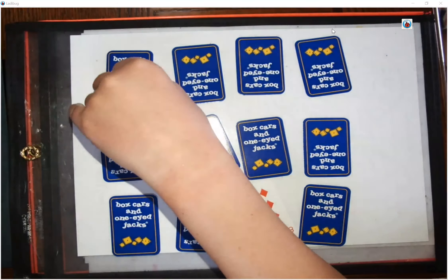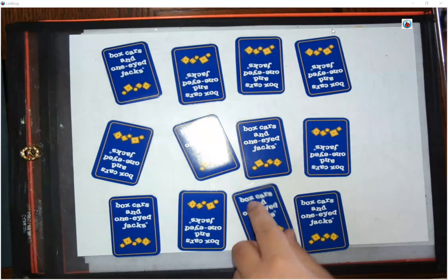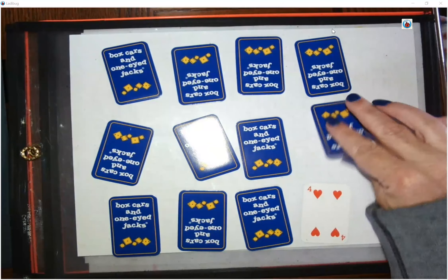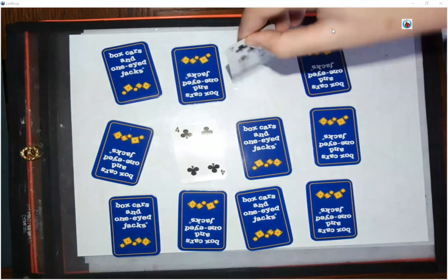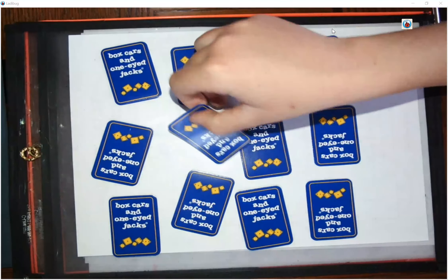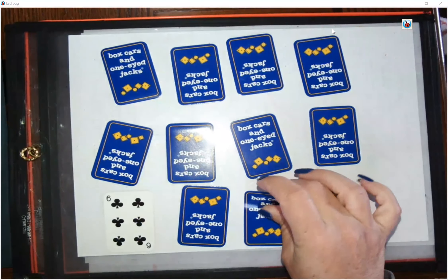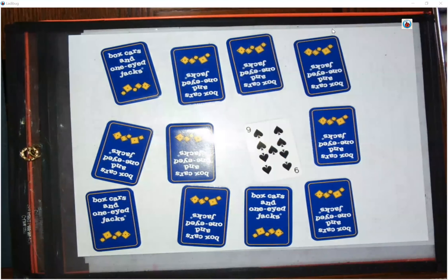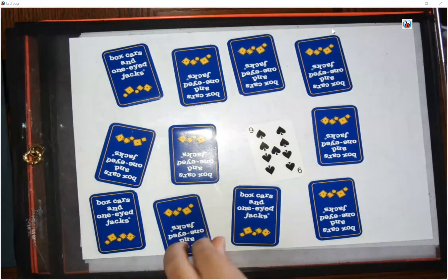Brett turned over an 8 and a 3 — he did not make 10. I turned over a 4 and a 0 — does not make 10. Brett turned over a 4 and a 7 — does not make 10. Where did we see that 3? Is this a 3? Nope, it's a 6. I totally made a mistake. See, it's just as frustrating as regular memory. 9 and 7 — does not make 10.